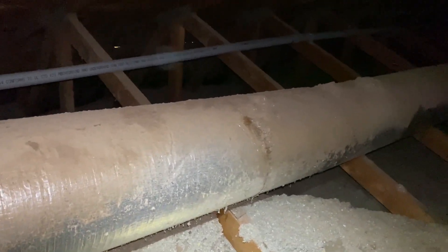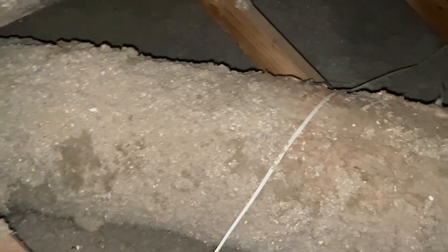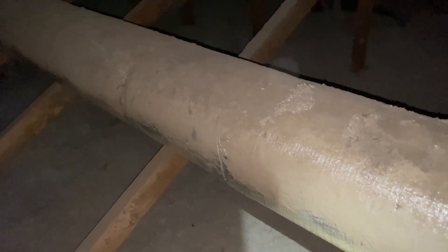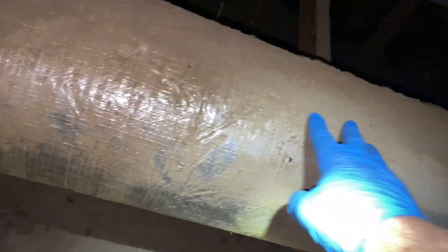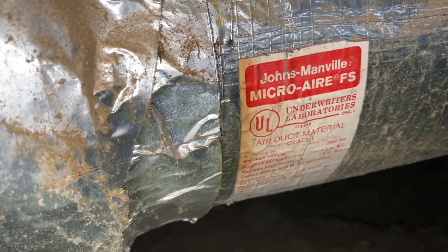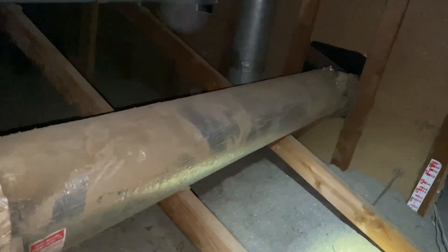I don't like to use scare tactics about the duct material — the bigger issue is it's undersized. Here's what the aluma-flex looks like when you pull away the insulation wrapping. Further in the attic, check out that reducer — just shoved a smaller duct into the bigger one. But it has a sticker, so it's definitely not asbestos. It's squishy like a sponge, and it's labeled 'micro-air,' which means it's fiberglass — probably worse than asbestos since the inside is all exposed fiberglass blowing into the house.